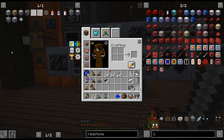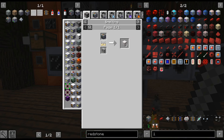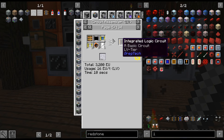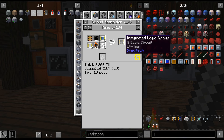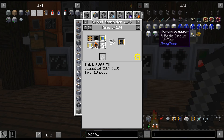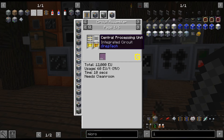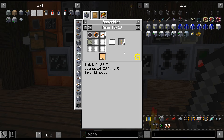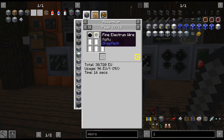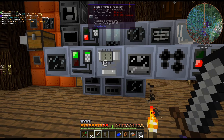So like I said, we are crafting up the basic circuit assembler because it does make getting these things easier if we want to do those circuits. Eventually we will be switching over to these circuits and then very far in the future, we will be switching over to microprocessors — but that's a little ways away. The nice thing about these recipes is that you can use the SMDs, and you can get so many more — like 16 as opposed to 8, from less resources.